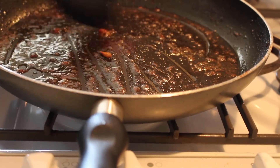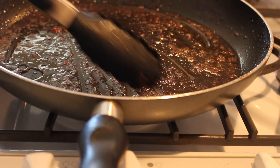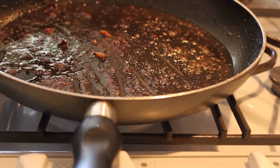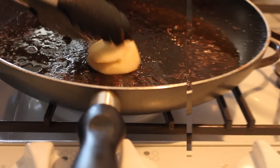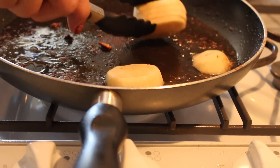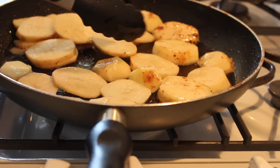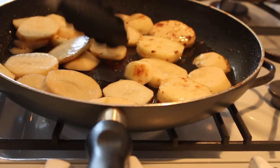Keep the remaining sauce from whatever is in the pan, then add a little additional oil. Adding potatoes is optional — you don't have to — but we like potatoes in this dish. Cook them until they're golden brown on both sides.